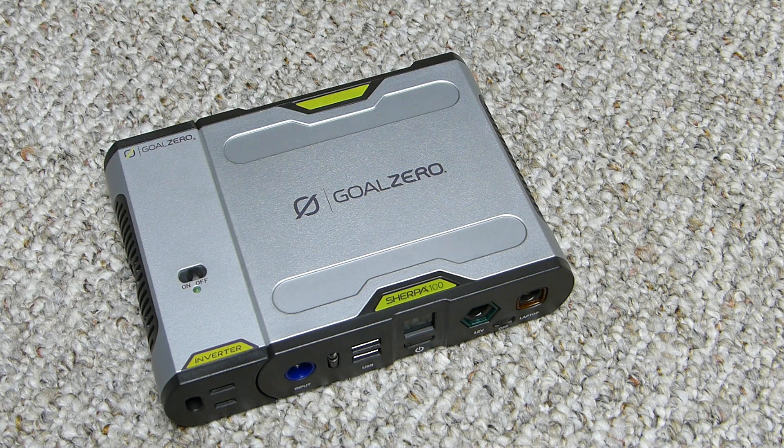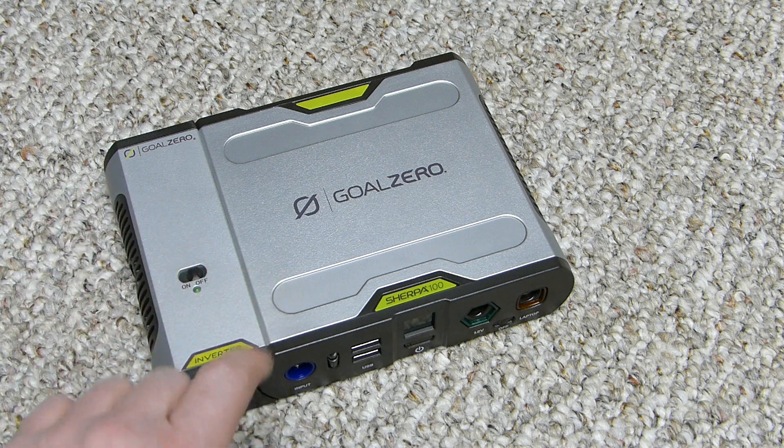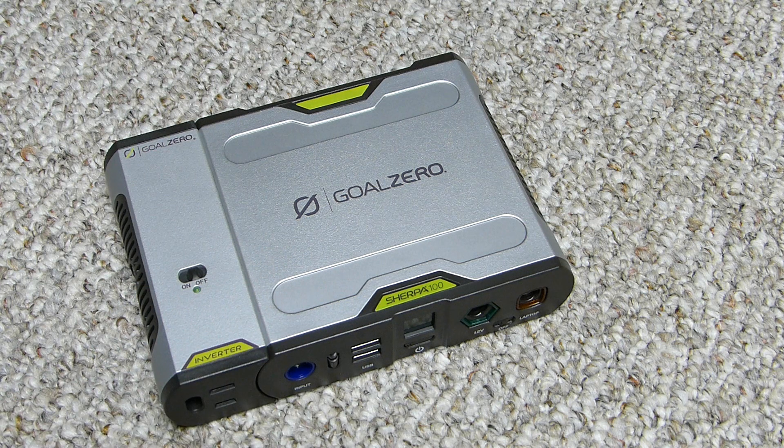The charging input port is an 8-millimeter blue connector, and that's 14 to 22 volts up to 3 amps at 45 watts max. They're standardizing on the 8-millimeter now — the older Sherpa 120 used a 4.7-millimeter port.